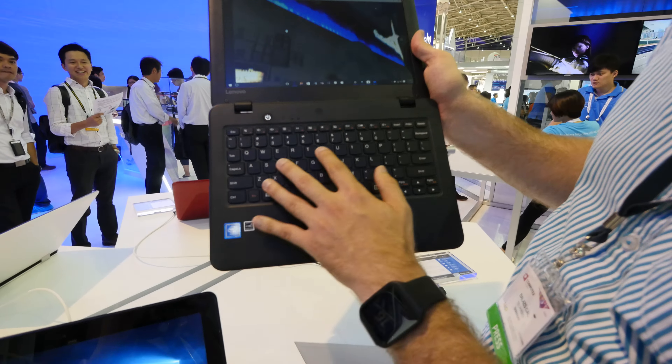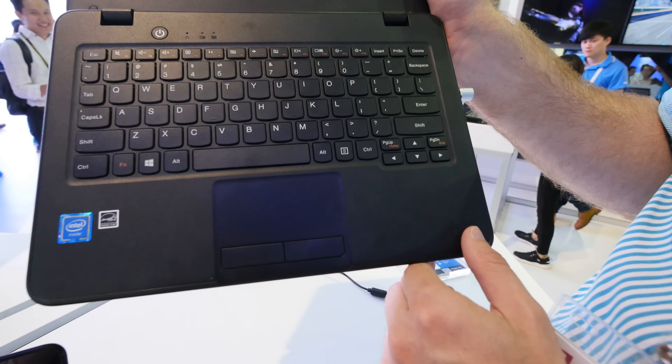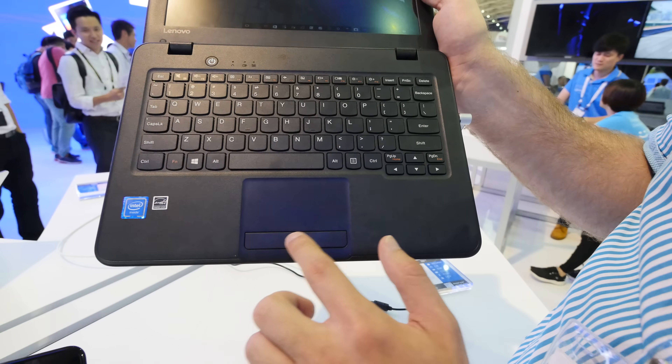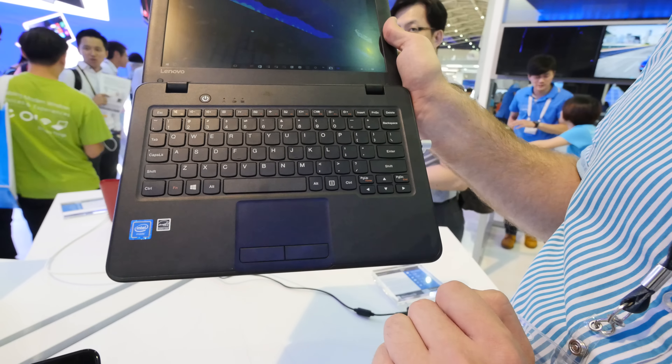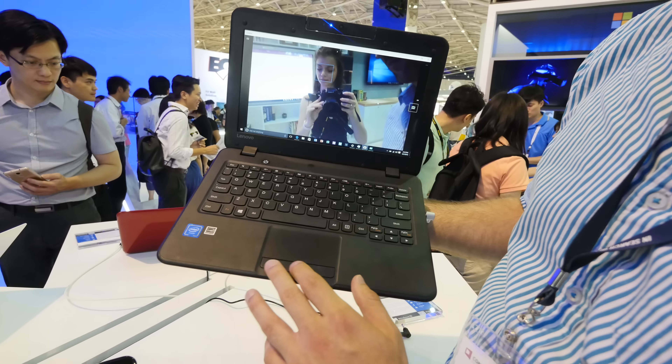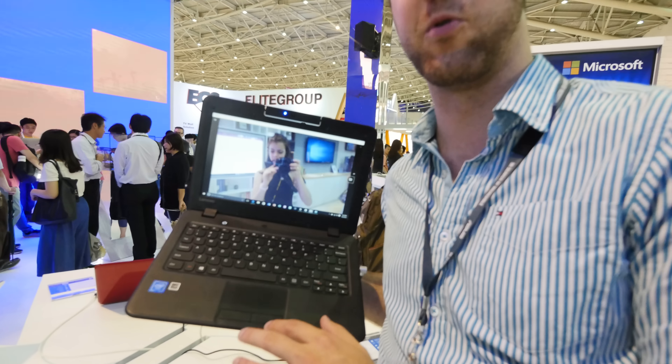And then otherwise, a beautiful keyboard here which is not backlit, as far as I can see. We have not only a trackpad but separate mouse buttons for the trackpad, which is always also quite nice. It doesn't look as good as the ones with no separate mouse buttons, but it's a lot better to work with every day.